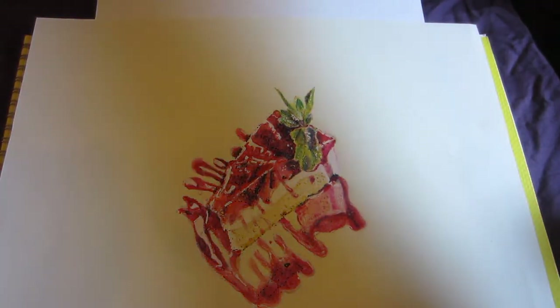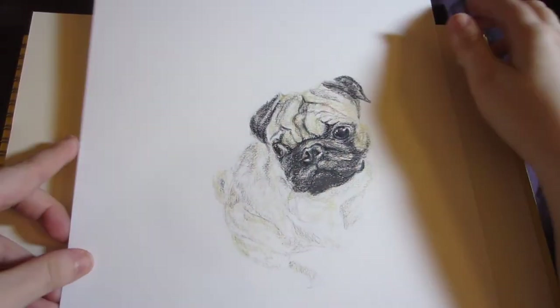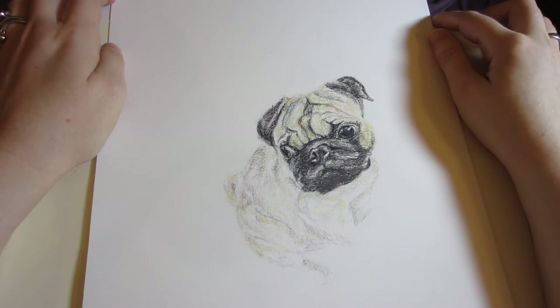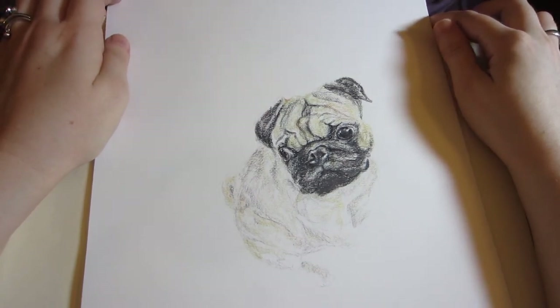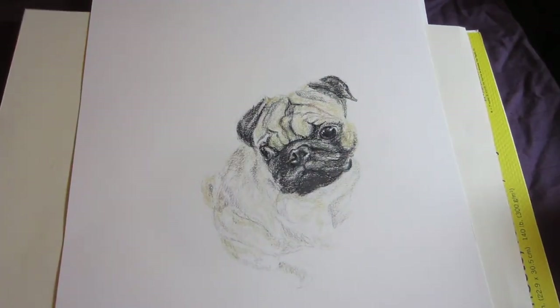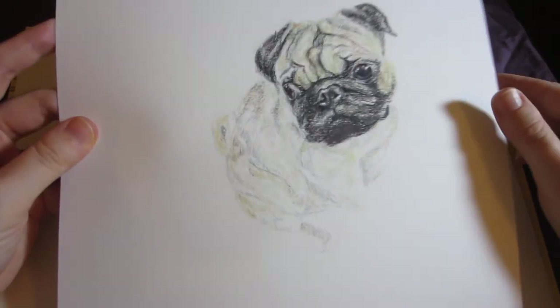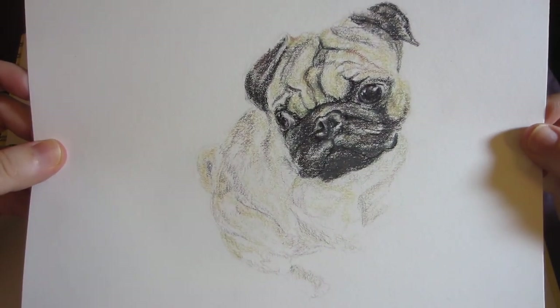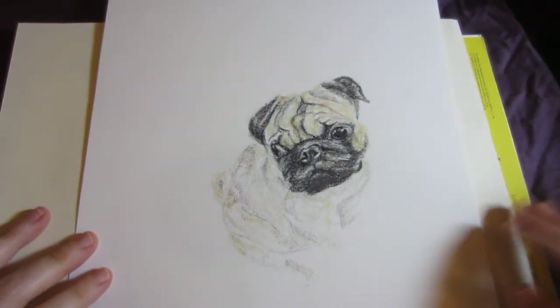That is the complete tour of what I can show you for right now. I do have some more drawings I've been doing for family and friends, and perhaps a commission coming up, but unfortunately I don't own those images or the reference images so I don't have permission to share them. Pepsi says love you all. Thank you so much for watching and have a wonderful day.